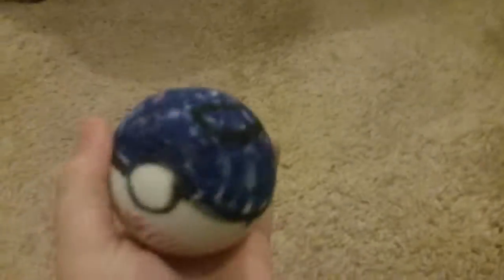Hi guys, I'm here and see this little ball. I made it into like a Pokeball, but to catch Digimon.